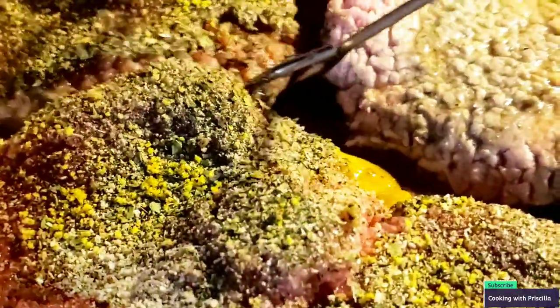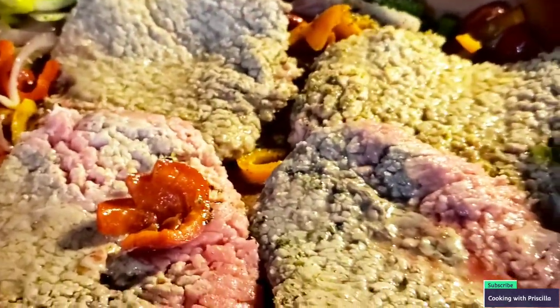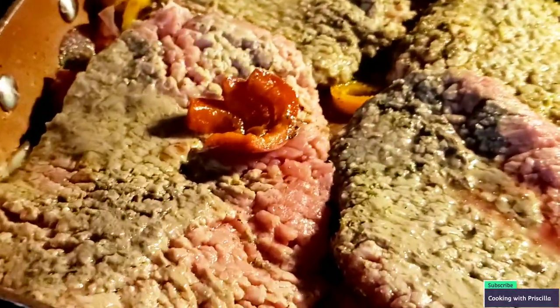I'm going to flip these bad boys over and be way lighter on this side. Excuse me if you hear Christian in the background — he's watching TV. Let's season this side: lemon pepper, garlic powder, and Badia Complete. I forgot my sazon on the other side, but we're going to flip it and throw some back on there. Some adoba — it's acting funky, got to shake it hard. I don't need too much.